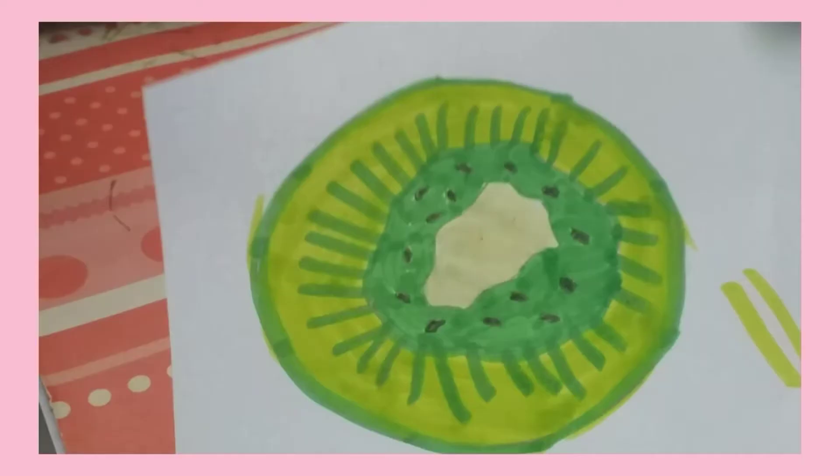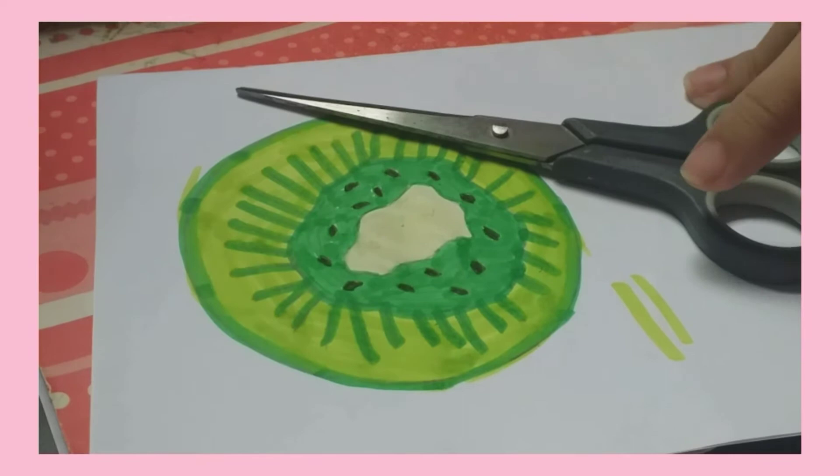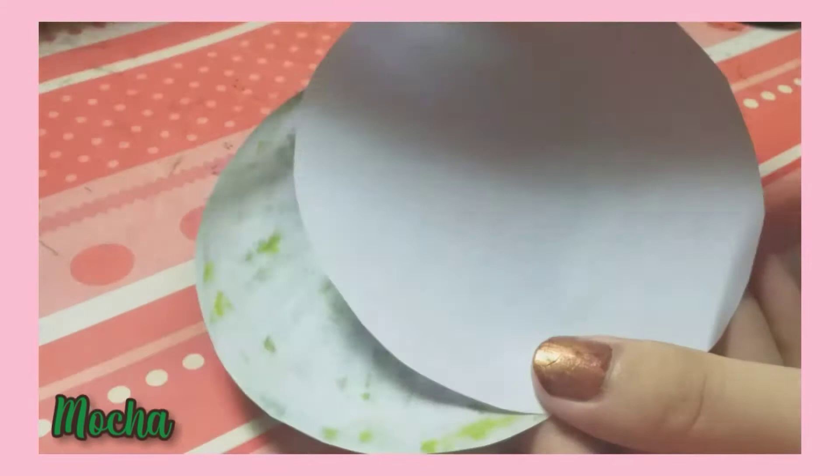I'm just done coloring the kiwi. Now I'm gonna be cutting it with my scissors, with the folded back of it. I'm just done cutting it and I'm gonna be coloring the back with this mocha color.